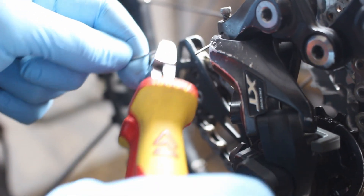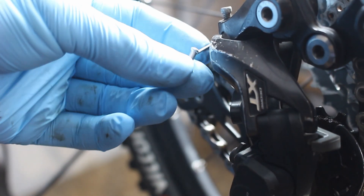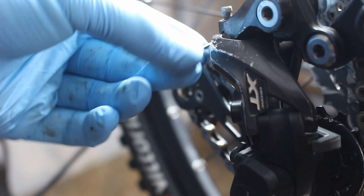To protect the cable from damage, I install a crimp sleeve — or as we like to call it in Germany, Quetschhülse.